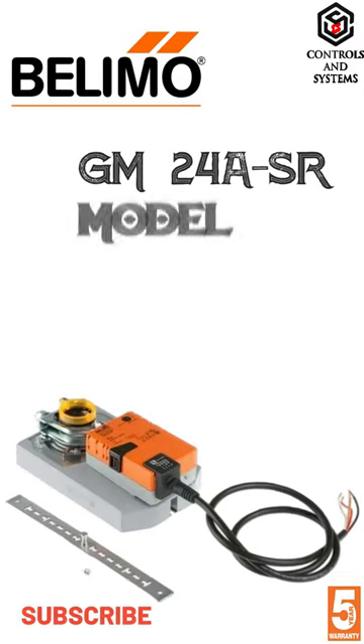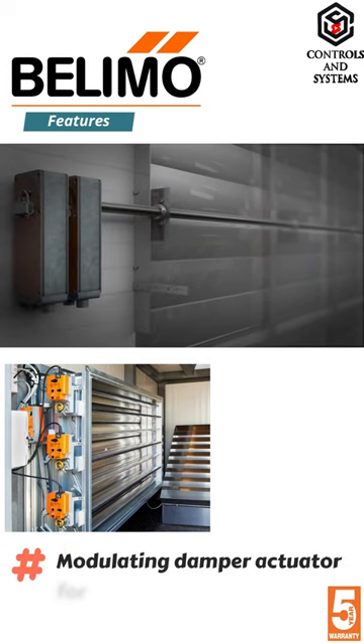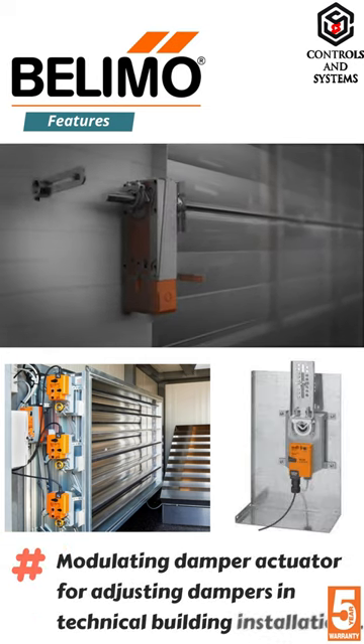Belimo GM24ASR model actuator features. This is a modulating damper actuator for adjusting dampers in technical building installations.